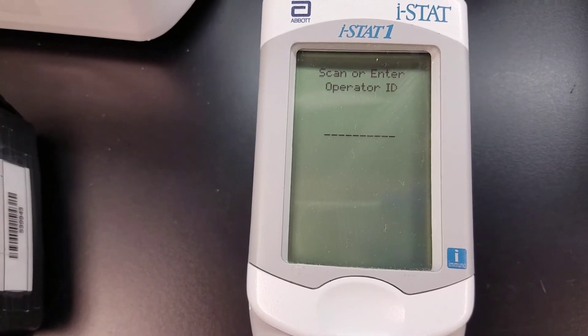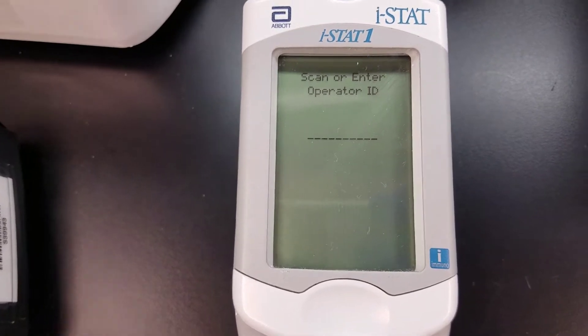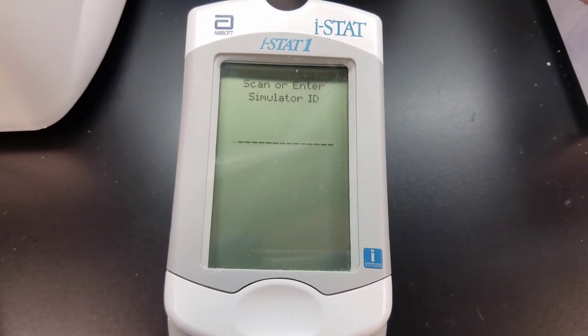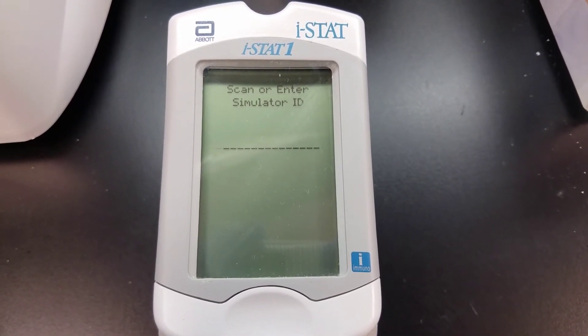This is when you would enter your operator ID — or sometimes there are barcodes you may have on your badge, which makes things a little easier. I'm going to scan my badge now. Once you enter or scan your badge, it's going to ask you to scan or enter the simulator ID.